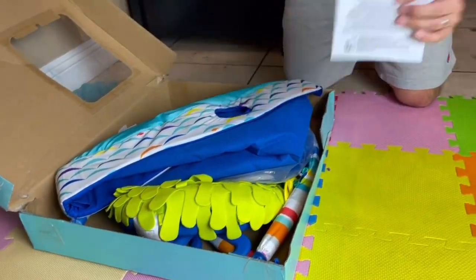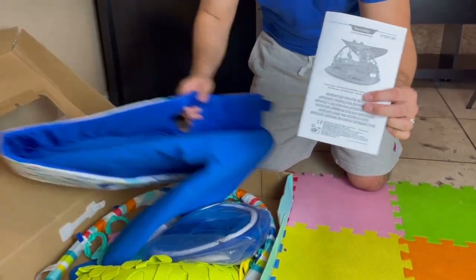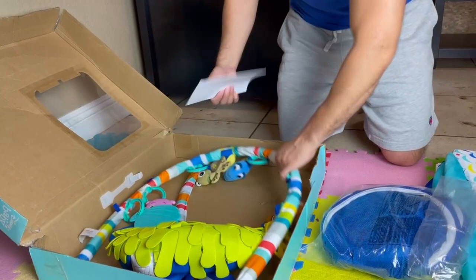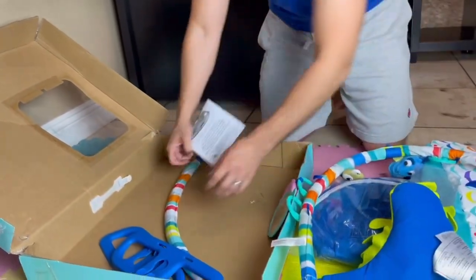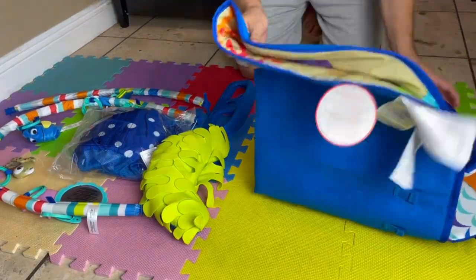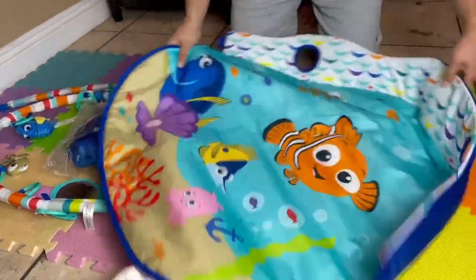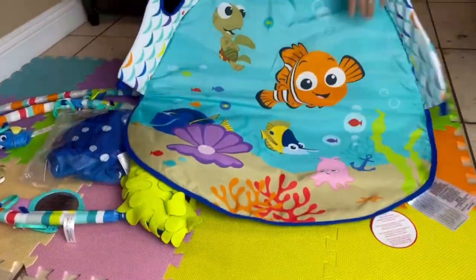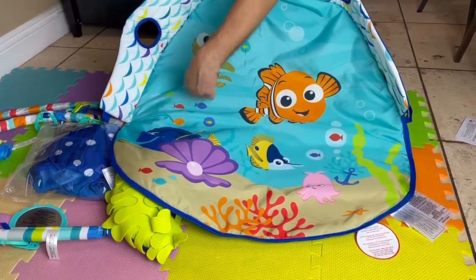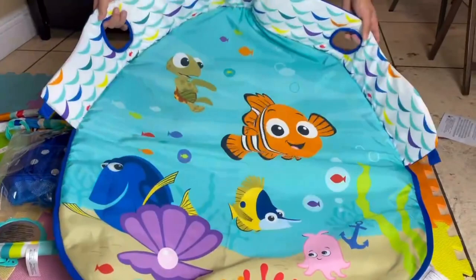We do have the user manual here. I'm just going to be pulling everything out and then we'll get the box out of the way. So we just pulled everything out the box. The first piece is the mat — you guys can see we have Nemo, we have the turtle dude, and then we got Dory over here on this side.